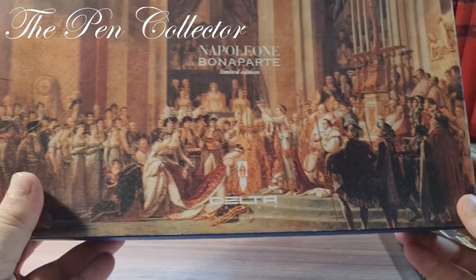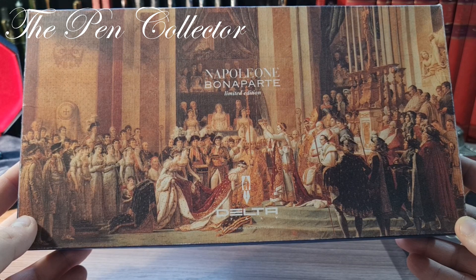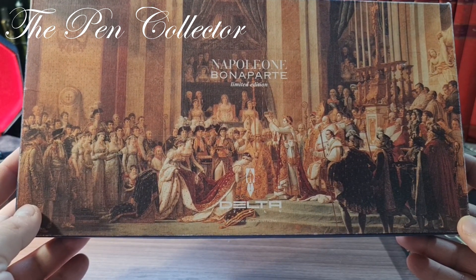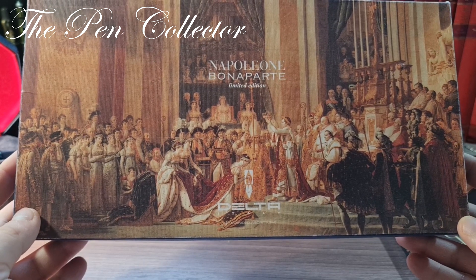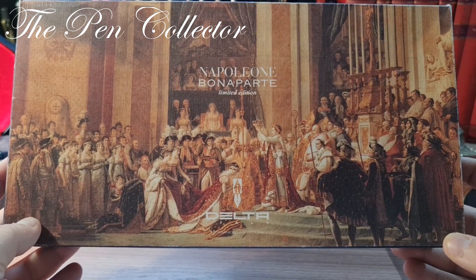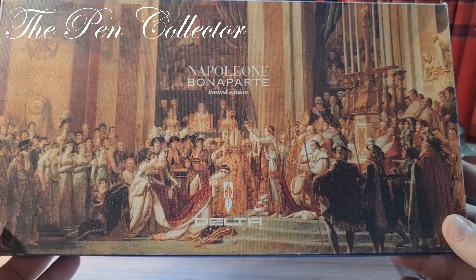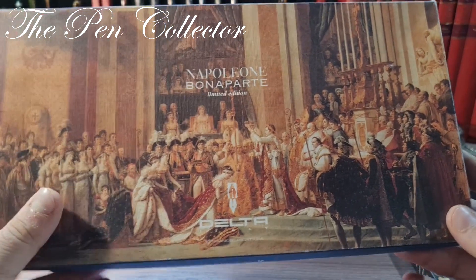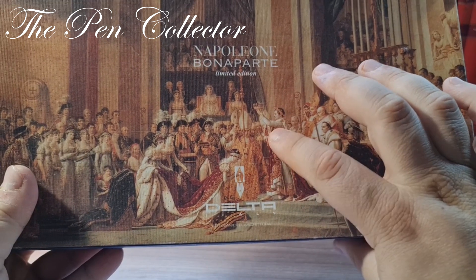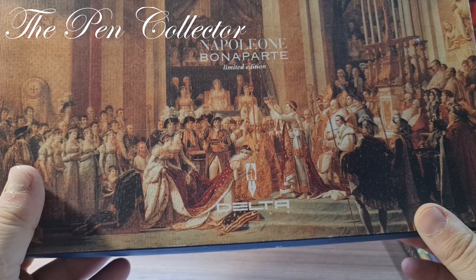This is a cardboard box and on the front it has a large painting which you can see at the Louvre Museum. It depicts the coronation of Napoleon as Emperor of France, which happened on the 2nd of December 1804 in the Notre Dame Cathedral. This is Josephine and this is Pope Pius VII from Rome. What's interesting is that not the Pope but Napoleon himself is placing the crown on his own head — he was the only person worthy to do it.